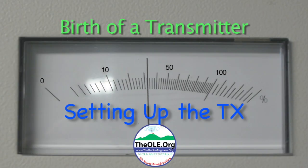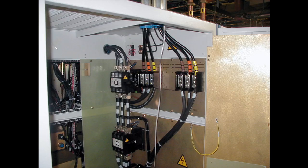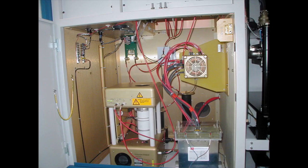Setting up the transmitters. Once everything was in place, the transmitters themselves had to be wired up. Here's the 480 going to the step start, and this is where the new transmitters interface to external devices. Here's the high voltage compartment of one of the transmitters, and with the crowbar assembly installed.